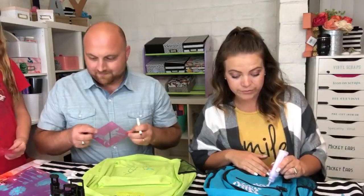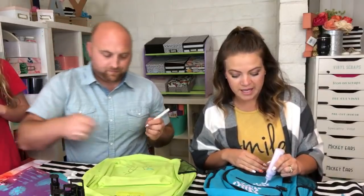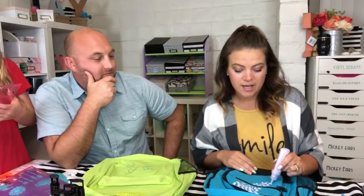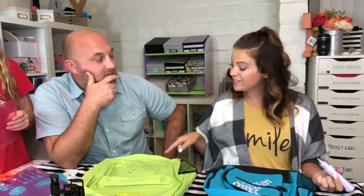We finally decided to go look at that big old fixer house again. The kids at first hated it but then started to turn around and see that it could be a house we could really do a lot with because it's just so big and open. We put an offer, it got accepted, and we just got the inspection done today!